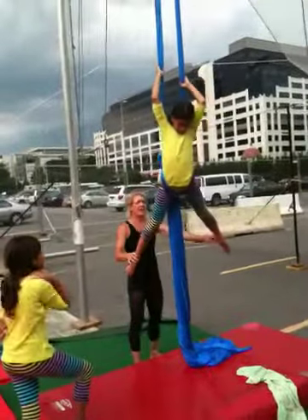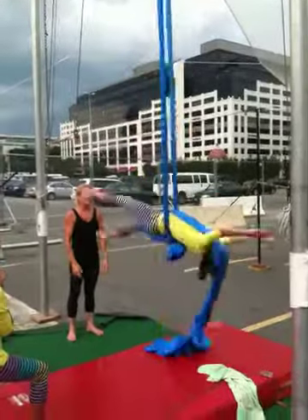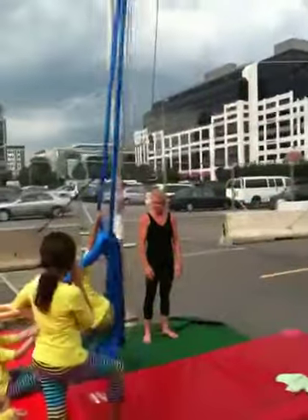Keep your legs spread apart for me, okay? You're just going to go all the way around. You don't have to do anything. Just keep your hands out and your legs out. Ready? Up, go! Stand up. Go!